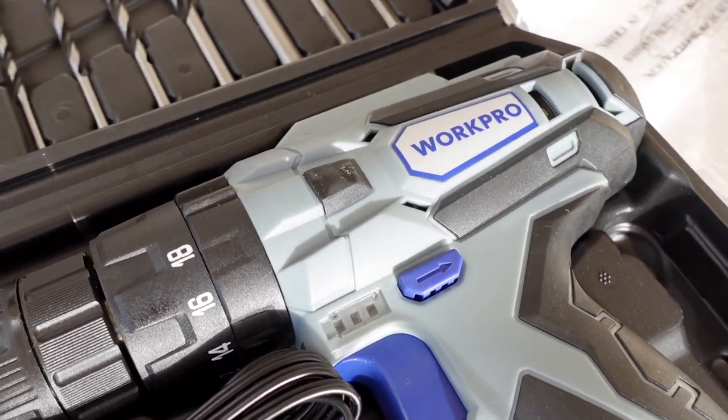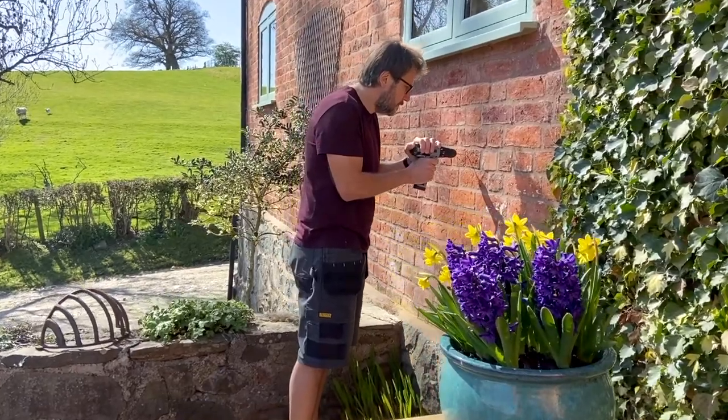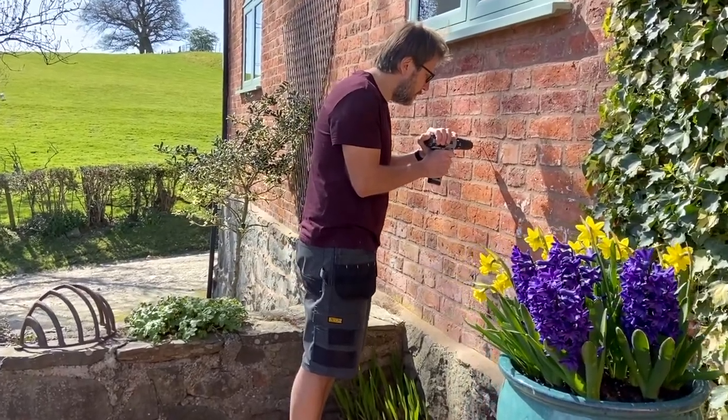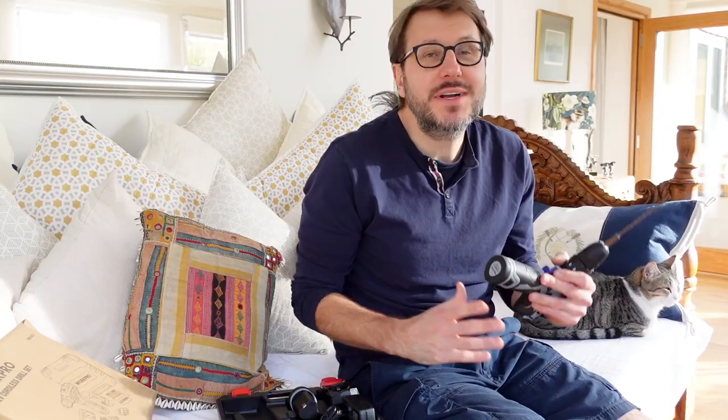It's got variable speeds, it can go up to 18 on here. It's got the hammer action, so if you're drilling into concrete or into brick or masonry, you've got that option. You've got a separate setting for screws and a separate one for using other drills like wood.